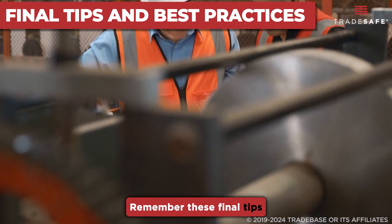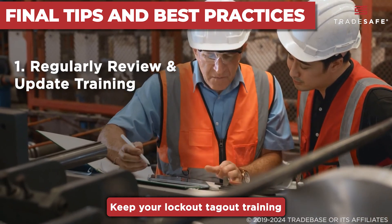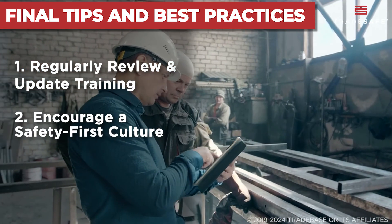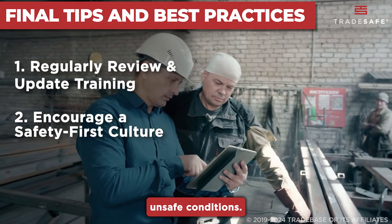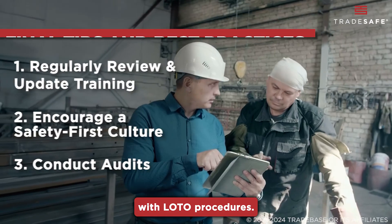Remember these final tips for effective lockout-tagout training. Regularly review and update training — keep your lockout-tagout training updated with the latest OSHA standards and industry best practices. Encourage a safety-first culture — promote the importance of safety and encourage workers to speak up if they notice unsafe conditions. Conduct audits — regular audits help identify areas for improvement and ensure compliance with LOTO procedures.